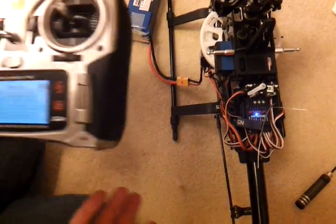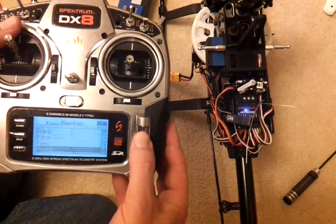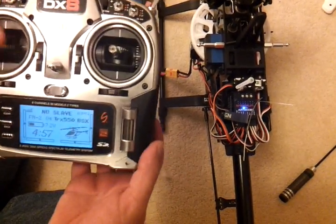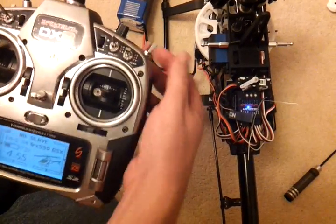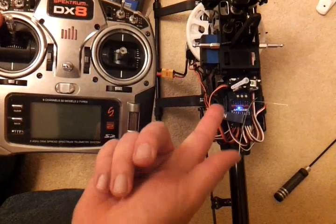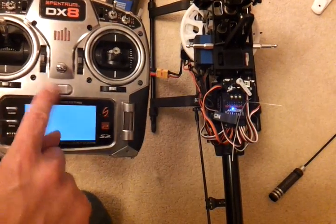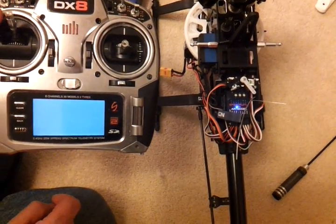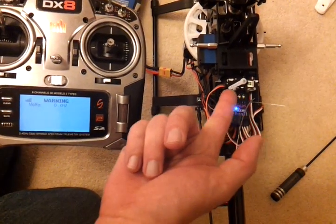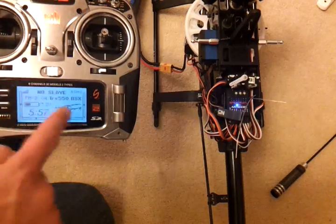Now to test the failsafe — I've got all the warnings disabled on the DX8, so I'm full throttle in idle 2 which is 100%. I turn the transmitter off, it goes into radio hold, it will go to failsafe then. I turn it back on, it will come out of radio hold and it will go straight back to full throttle. So that's a telemetry warning.